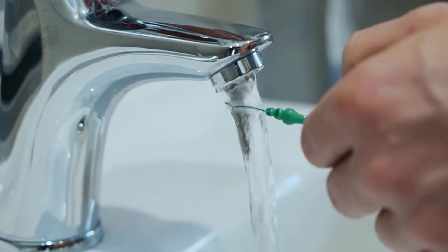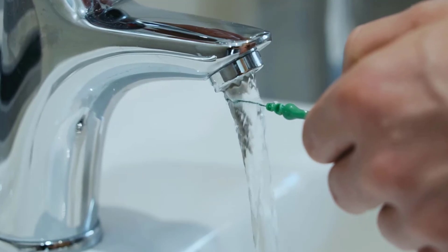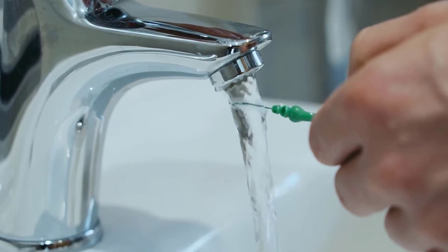After using the interdental brushes, you must wash them properly for good hygiene, so you can use them again next time.